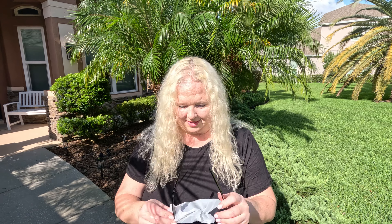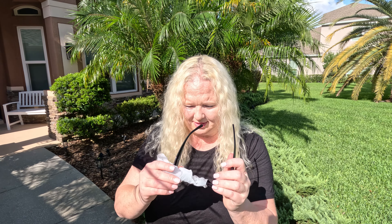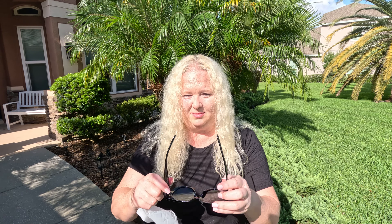A little bright out here in Florida. I'm sure you can tell I'm squinting and it's very bright, so I have these Soho sunglasses that are gonna help me out. Very nicely packed. Oh, I need them so bad.